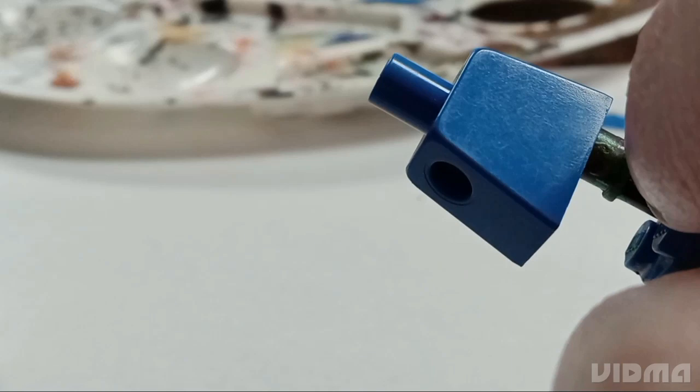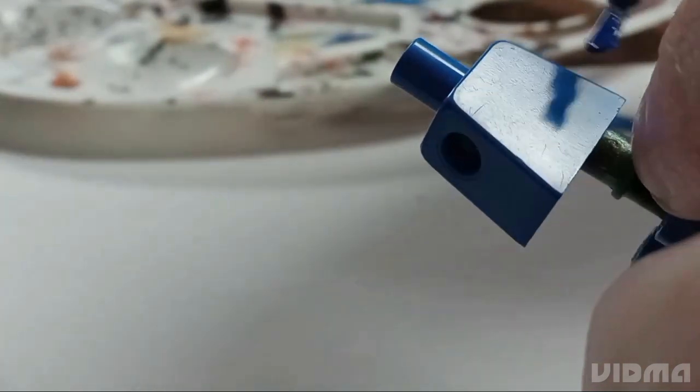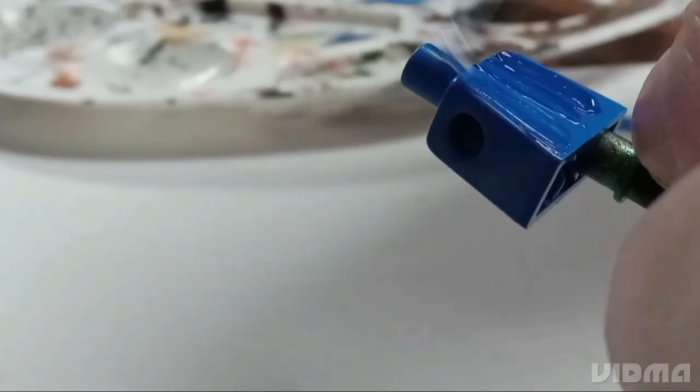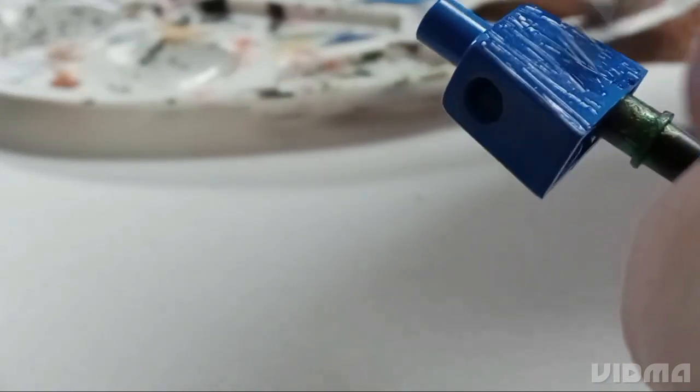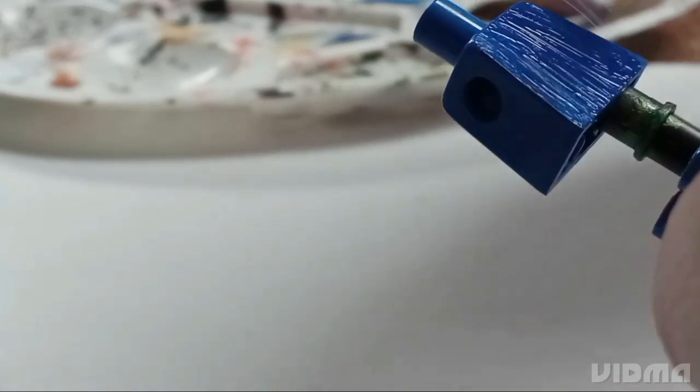I then sloppily applied the paint onto the torso and the legs in just a very thin layer — that way it just has a little bit of color and will kind of have a texture of fur. Or at least that's what I was hoping.